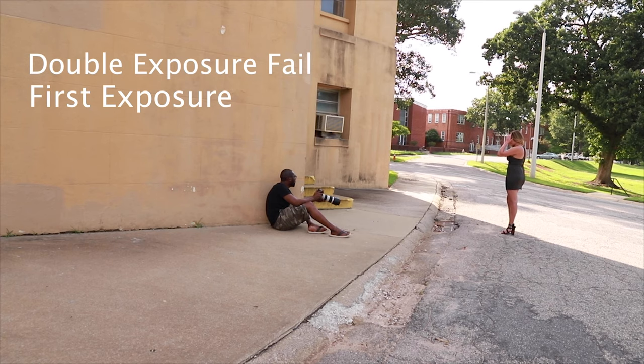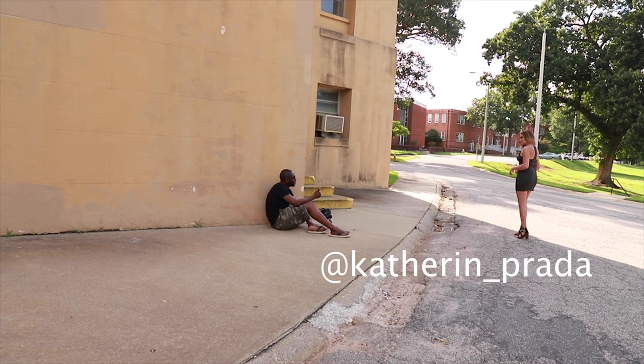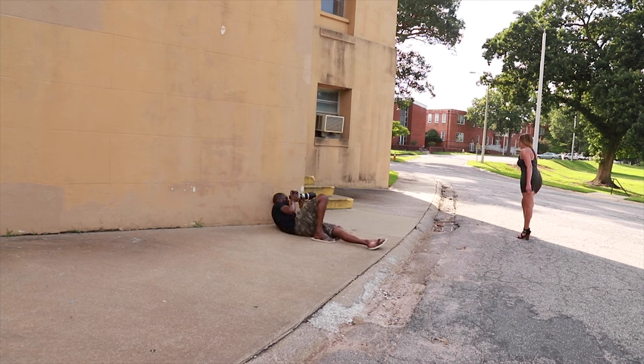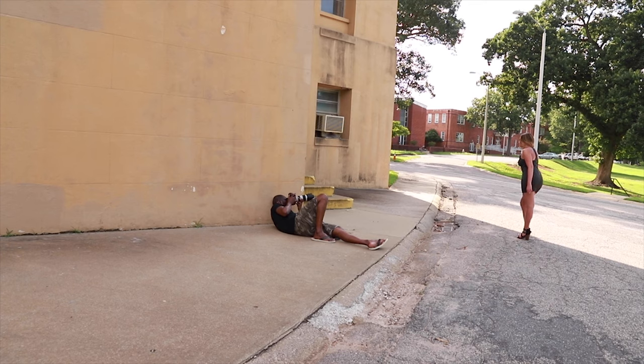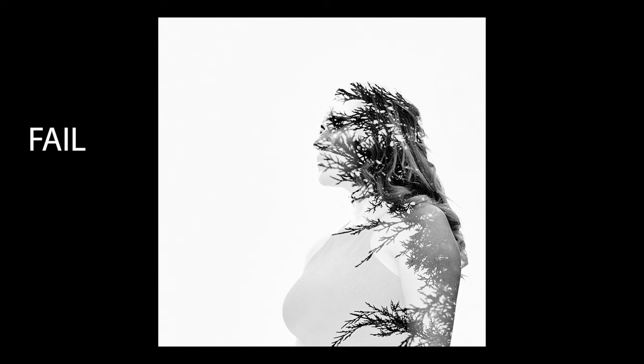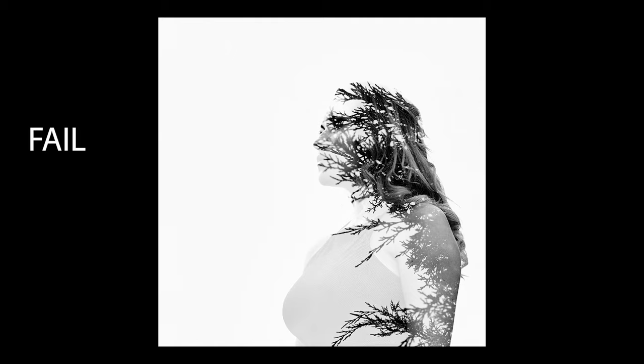So let's talk about how to actually create the double exposure images. The process is pretty simple once you activate the feature, but I started out in 2018 and failed at it tremendously. The reason I failed is that having a plan of execution — a clear vision of the final output you want — helps tremendously to reach a point where you're happy with the final image.